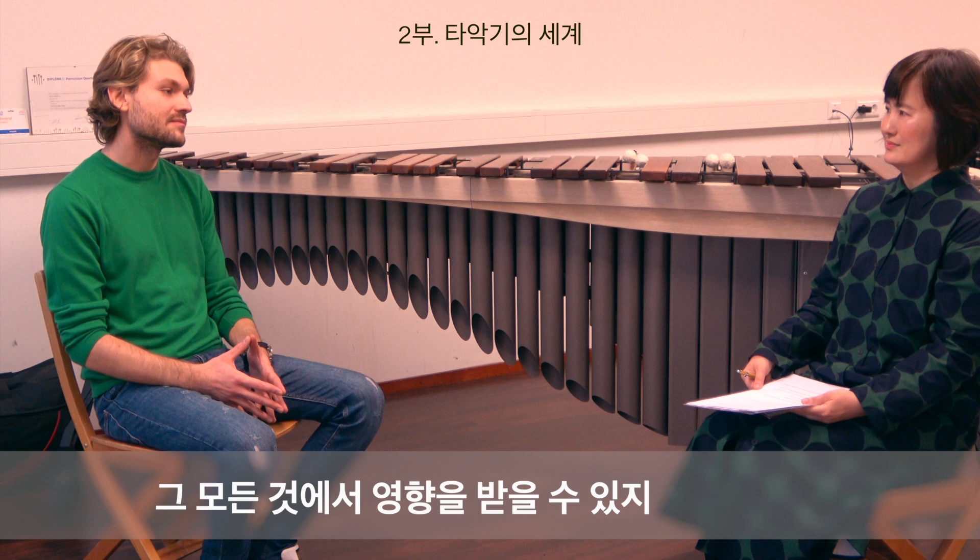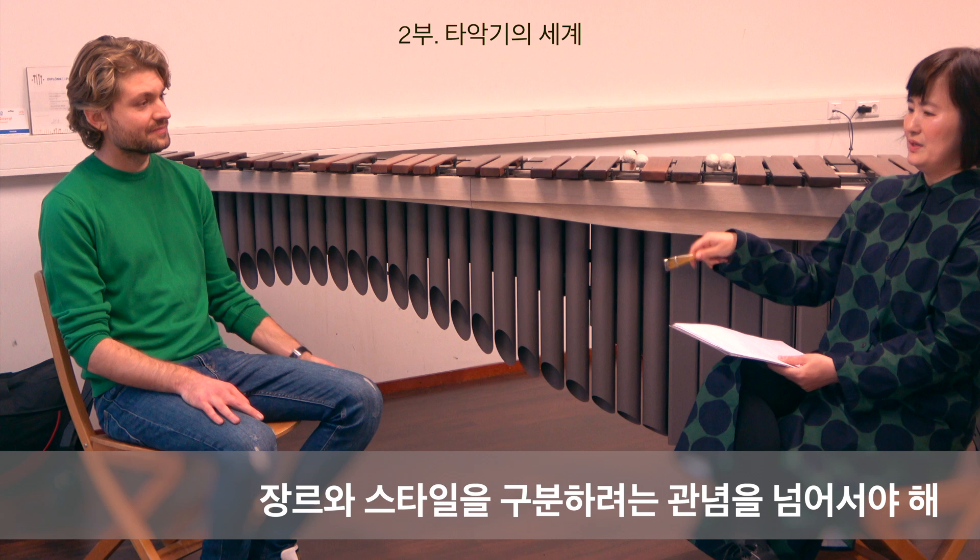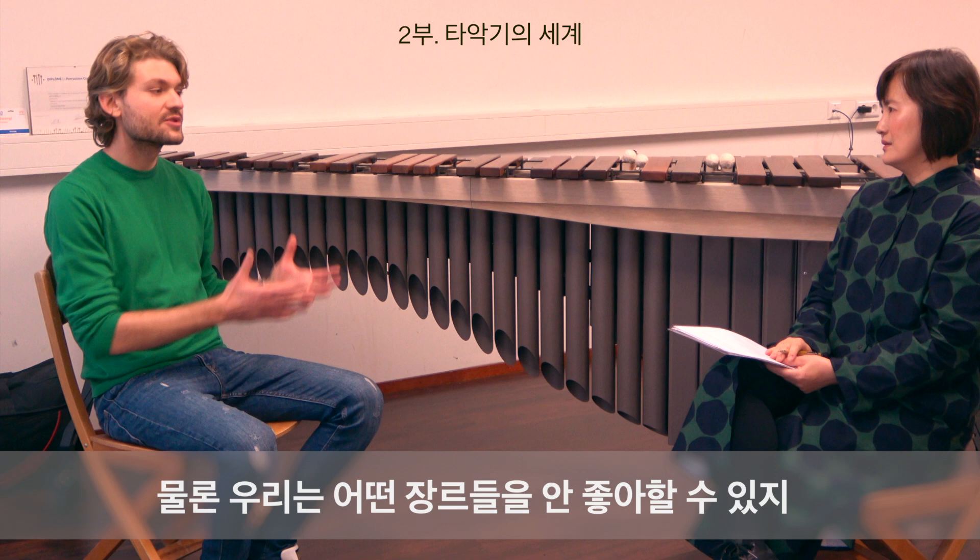We should overcome the thoughts of making boundaries between music, the genres and styles. Of course, some genres we don't like as much as others, but then we want to learn even from something that we don't like. That's a good philosophy of life too.